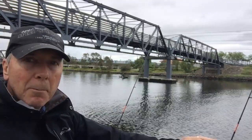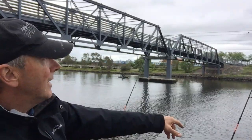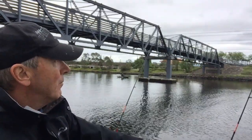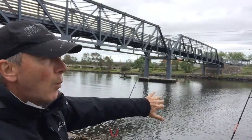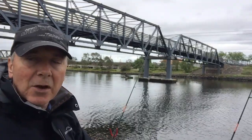The other thing that's a bit of a challenge is the amount of stuff floating in the water. I've got a plastic bag as I thought might happen, and some leaf litter wrapping around my line and pushing it down away from my target spot. So you just have to keep adjusting all the time.